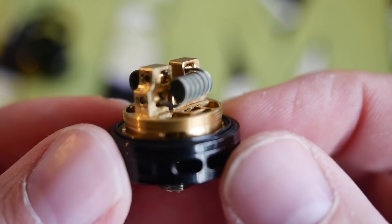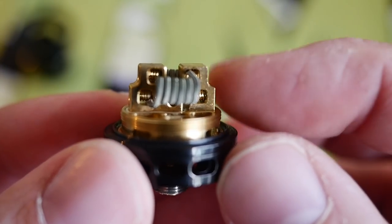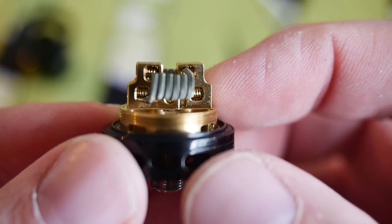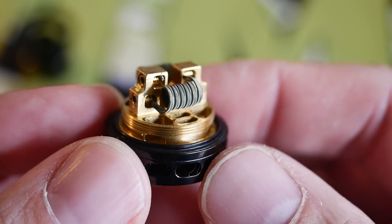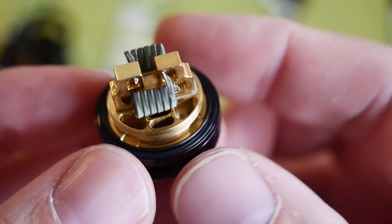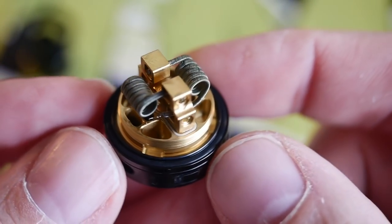The Manta has kind of a velocity-ish looking deck. It's basically a velocity style deck but the top two post holes are moved in a little bit. I don't see any real benefit to that when building — for all intents and purposes this is basically just a velocity style deck. There are some notches in the base: the center one is your airflow and the two on the sides are for your wicks.